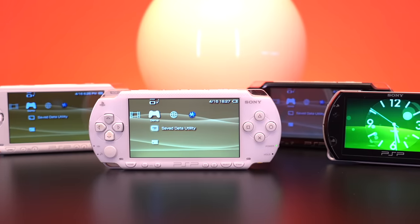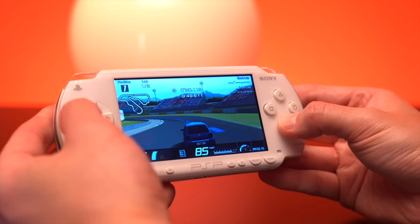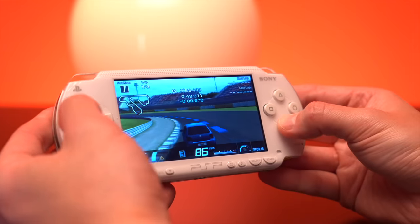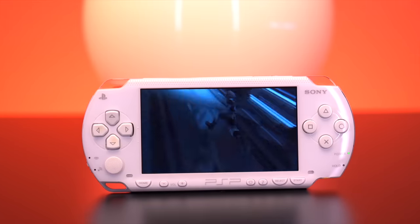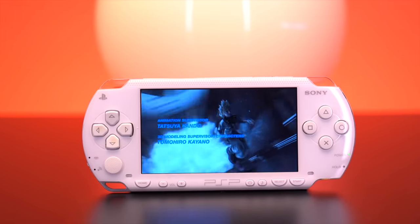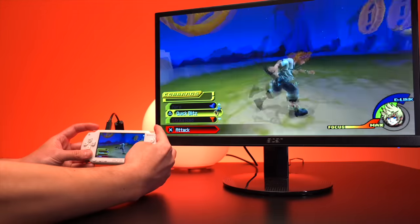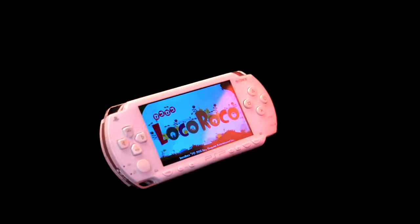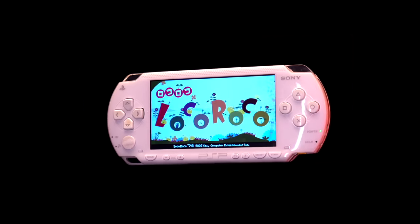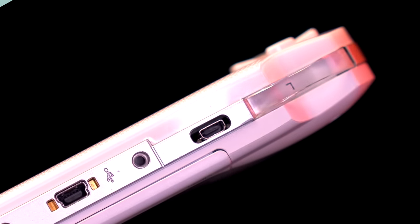The PSP is an incredible handheld and honestly one of my all-time favorites. It was the first portable to truly bring the home console experience into the palm of your hands with absolutely beautiful graphics and full cinematic cutscenes, thanks to its unique gaming format, the UMD. So in today's video I'm going to give the console the star treatment and install some pretty cool mods into this gorgeous glacier white PSP and see if we can make it the ultimate version of itself.